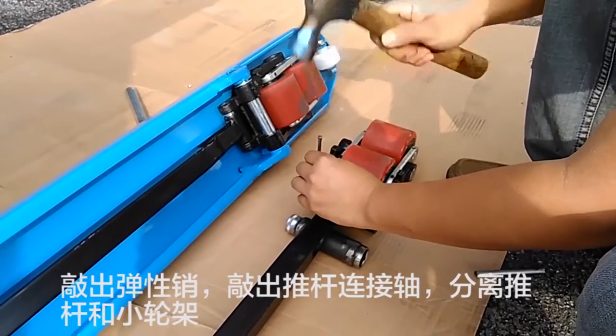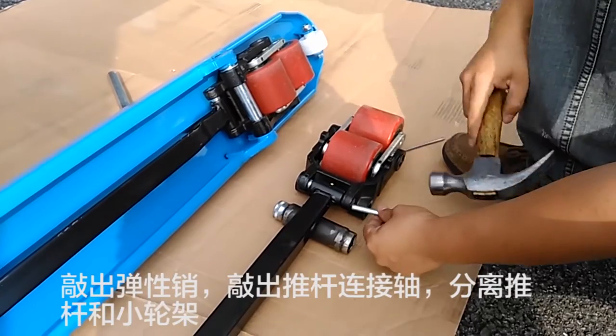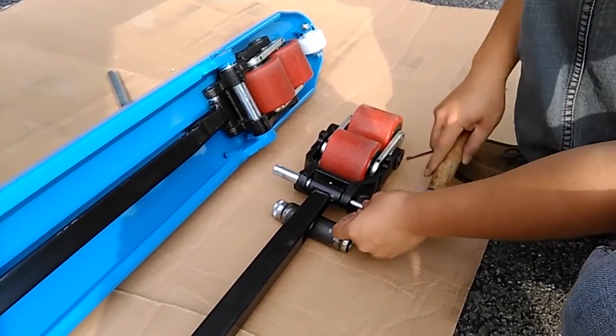Knock the spring tie pin off, remove the push rod connecting shaft and separate the push rod from the small wheel carrier.